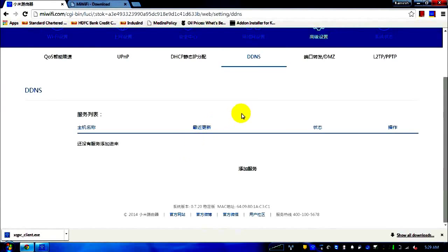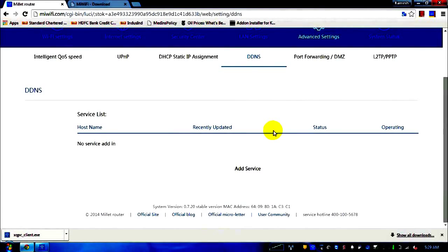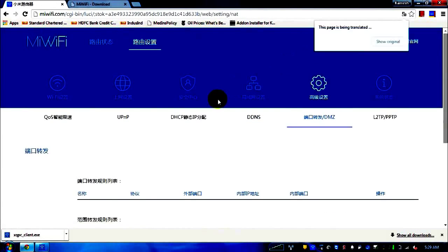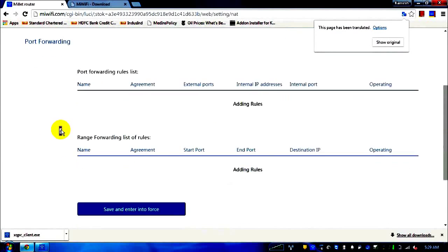DDNS is also there — I honestly have no idea what DDNS does, but here's the English translation for your reference. Port forwarding and DMZ are also available in case you'd like to forward ports — that's the English meaning of that option.